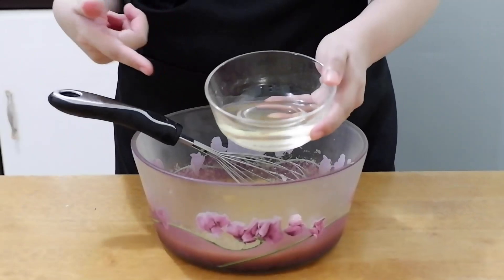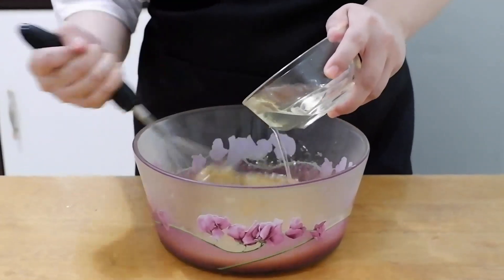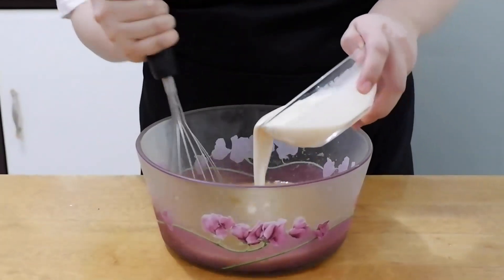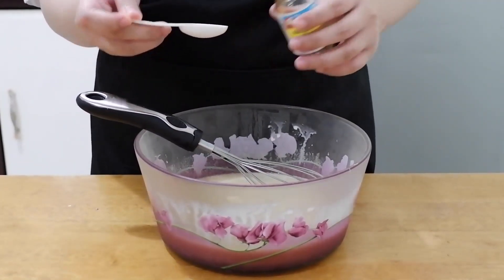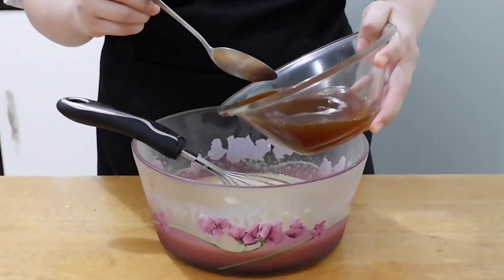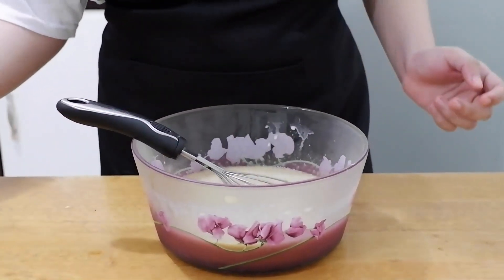After that, add 1½ cups of vegetable oil, 1½ cups of evaporated milk, and 1 teaspoon of vanilla extract. Then add our coffee mixture and mix well until the sugar dissolves.